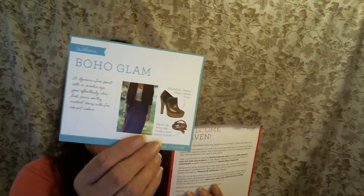It came with this instant warming foot scrub and a little sample of hand scrub. And of course, it came with a welcome card, and the boho glam bag has this pretty little stuff in it.